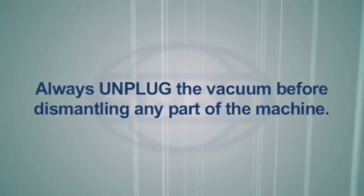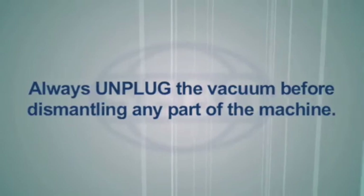Remember to always unplug the vacuum before dismantling any part of the machine. Pull up the cover release flap, lift out the filter bag, grab the handle on the filter, and pull it out.